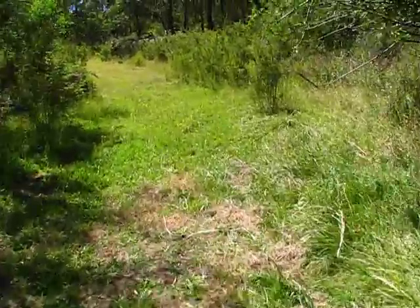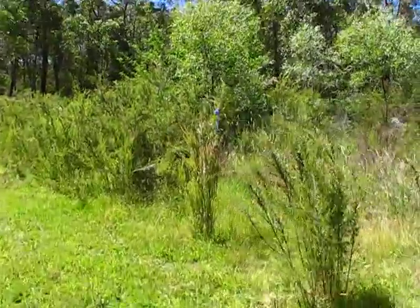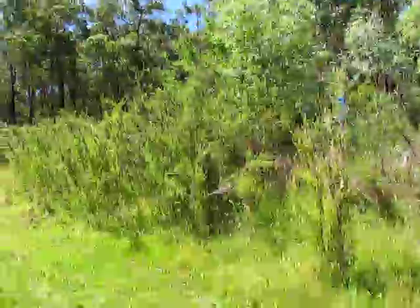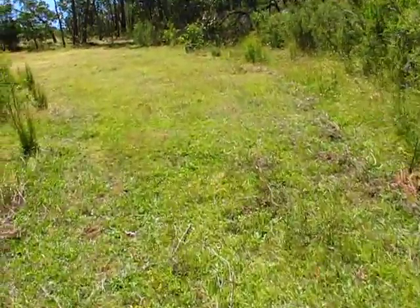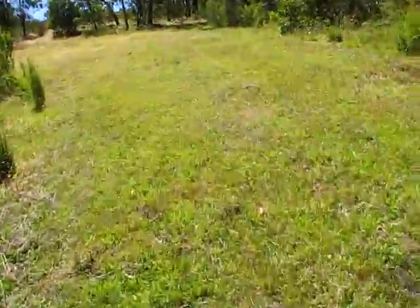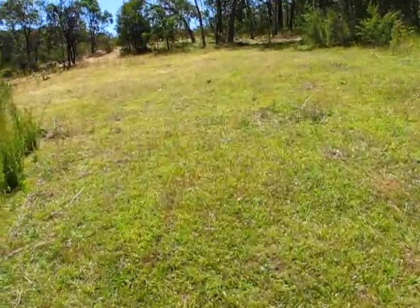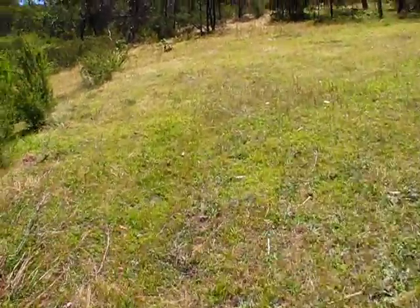It would be nice to have an international system of markers so you knew exactly what that meant. But you can see here's the tea tree, and it's getting fairly humid now down low — I can feel it coming up against my face. You can actually feel the moisture coming off the ground. Oh, pink form!